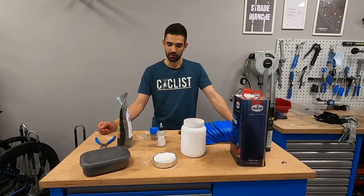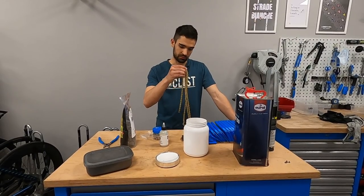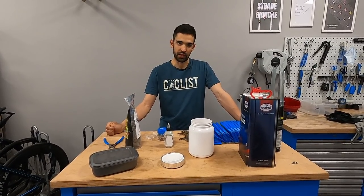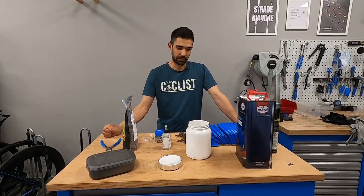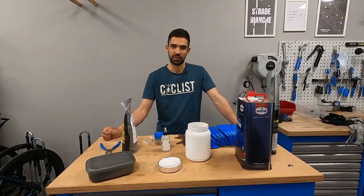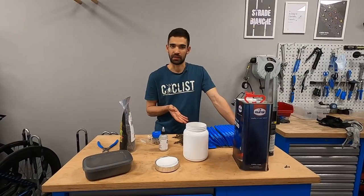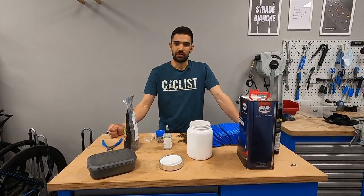So first, what do you need to wax your chain? Well, of course you need a chain or a couple of chains - ideally if you want to run them in rotation, that's very beneficial in terms of wear and practicality. It's a laborious process compared to just regular drip lubes, but that time is split between different chains. It takes the same amount of time to prepare 15 chains as it does to prepare one, so that's something you need to keep in mind.